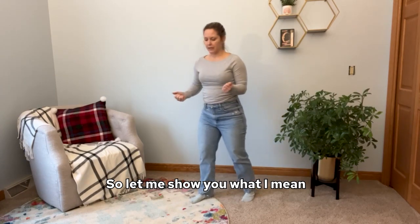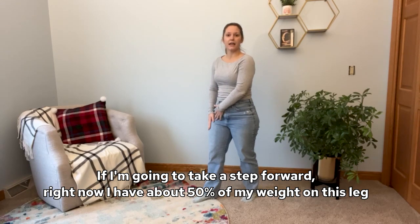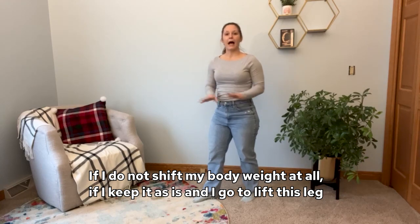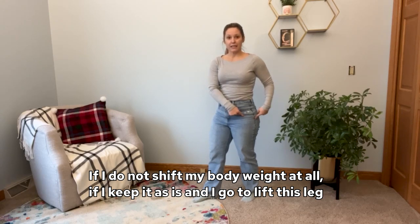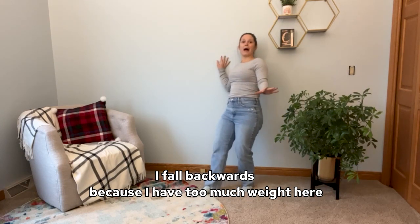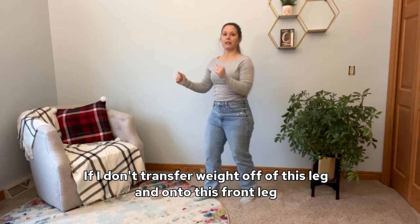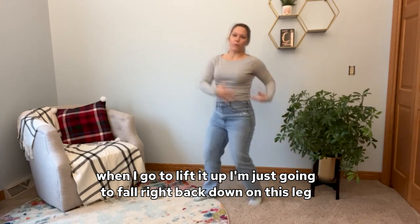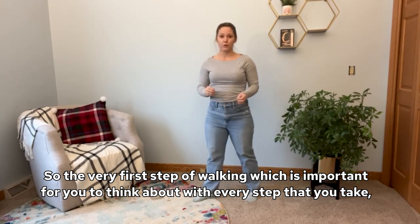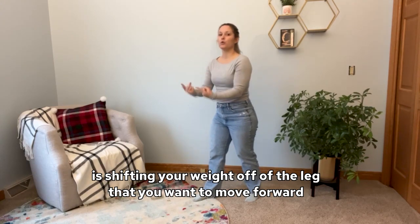So let me show you what I mean. If I'm going to take a step forward, right now I have about 50% of my weight on this leg and 50% on this leg — about half and half. If I do not shift my body weight at all, if I keep it as is and I go to lift this leg to bring it forward, this is what happens: I fall backwards, because I have too much weight here. If I don't transfer weight off of this leg and onto the front leg, when I go to lift it up, I'm just going to fall right back down. So the very first step of walking that is important to think about with every step you take is shifting your weight off of the leg that you want to move forward.